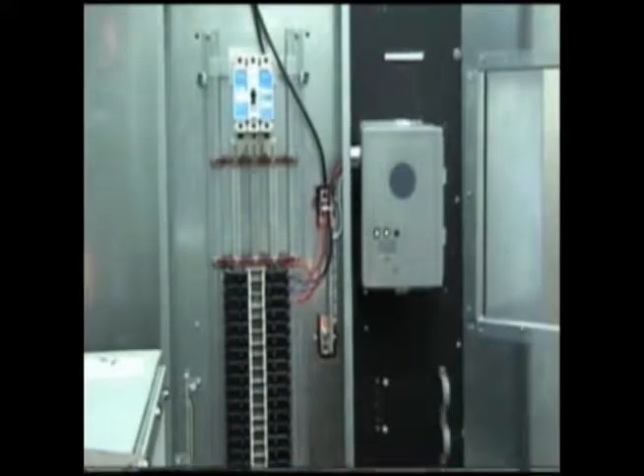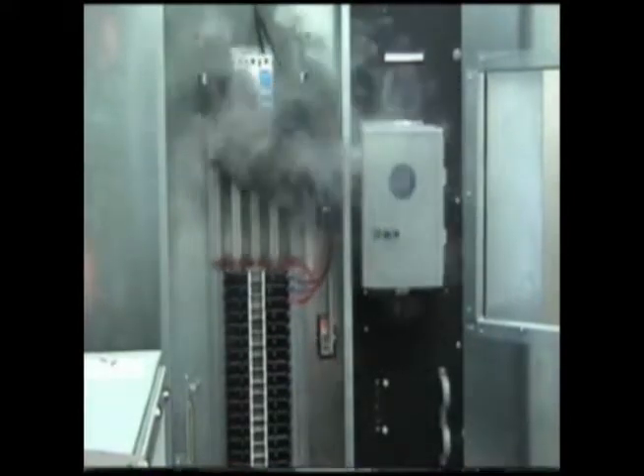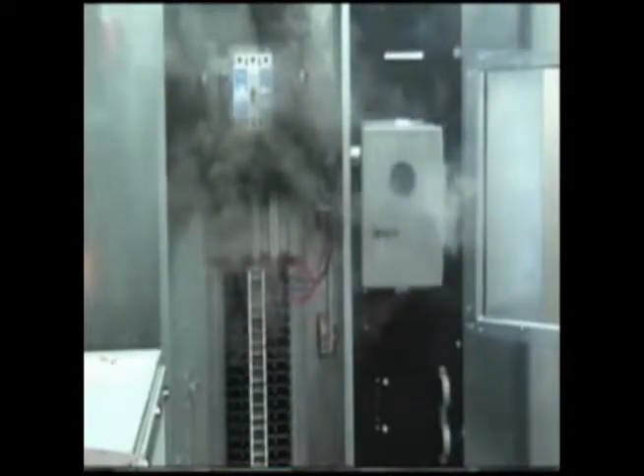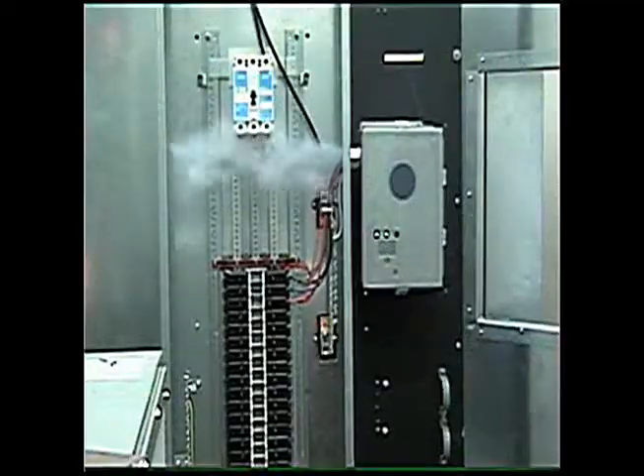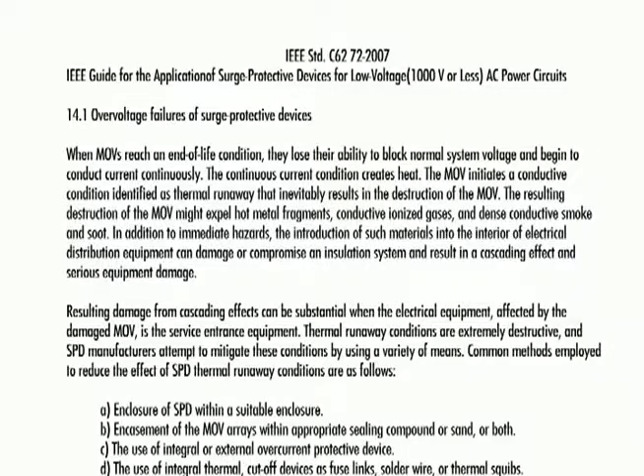Here is an example of an SPD emitting dense soot and smoke while experiencing an over-voltage condition. As you can see, connected equipment is still susceptible to soot, smoke, and ionized gases. The enclosure prevents burn-through and thus passing UL 3rd Edition, but the event still occurs inside the enclosure.